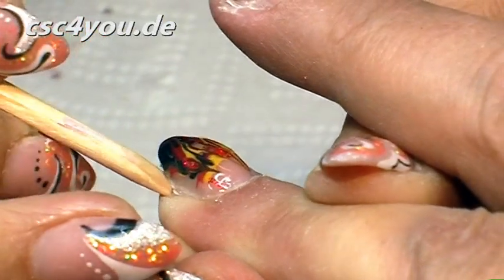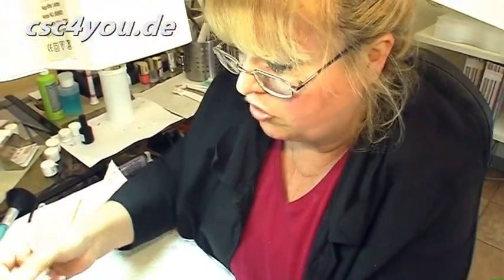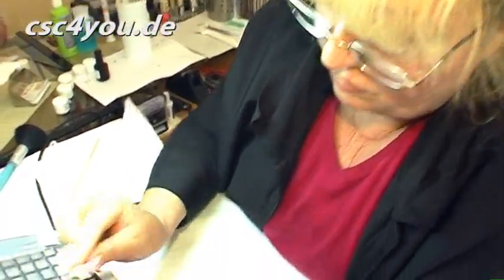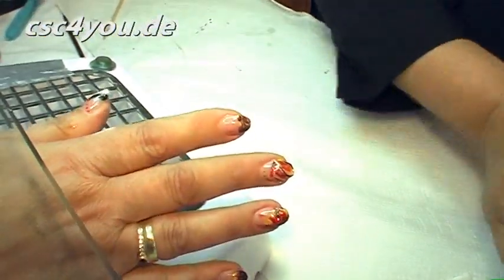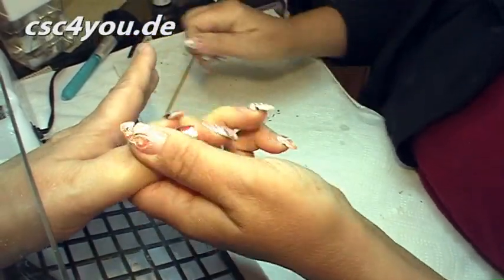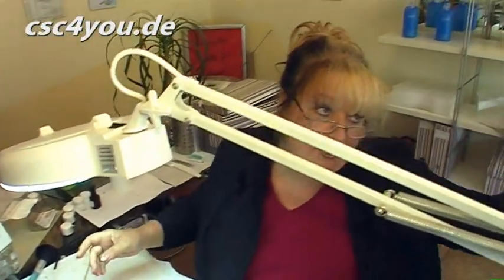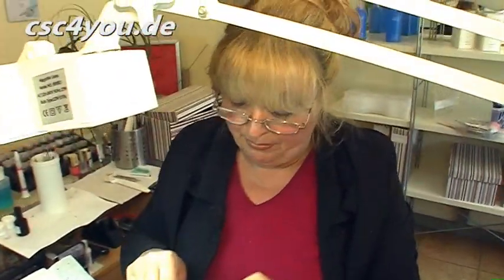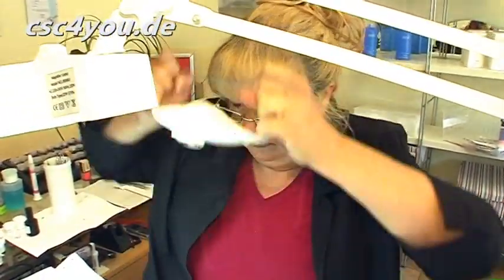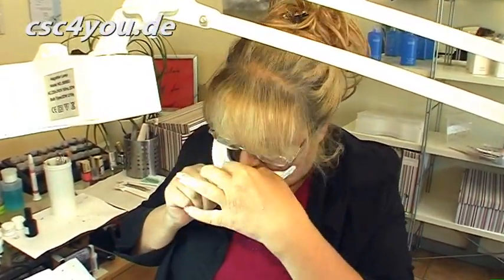Otherwise it simply won't adhere. The nails are cured. I'm now wiping off the whole thing — it's called the polymerization layer or inhibition layer. Now comes some very precise work. I need to model the nail. I can't send the customer off like this, because the nail surface is uneven and unequally thick. We need to get it completely even.